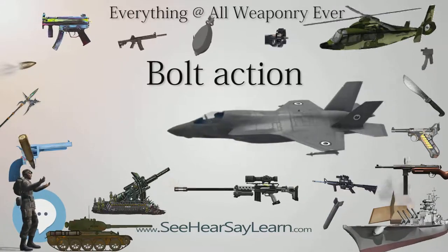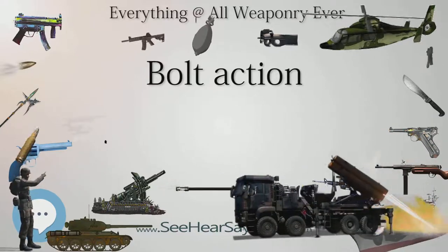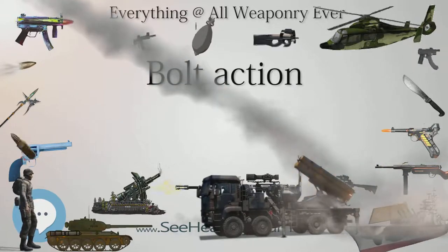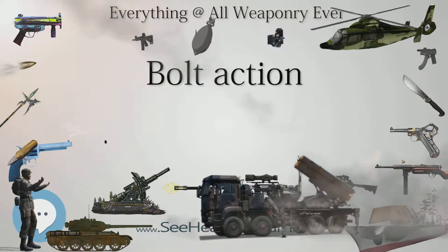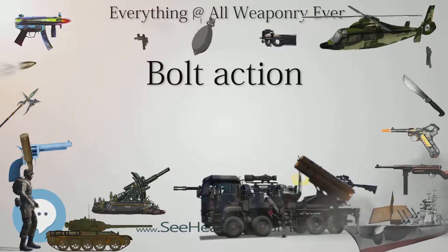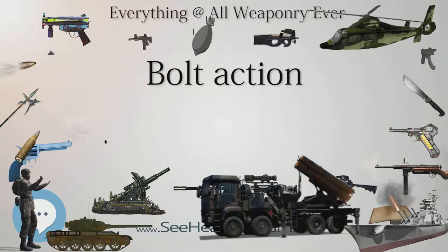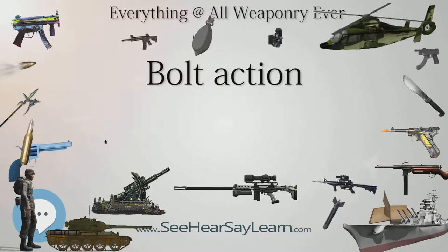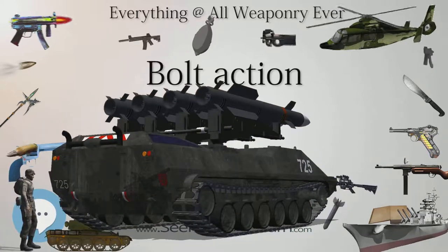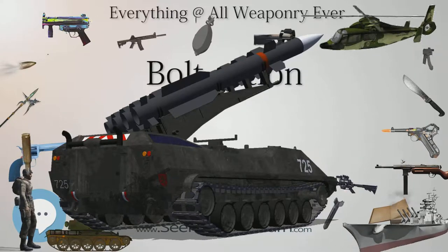Because the spent cartridge is removed by manual action rather than automatically ejected, it can help a marksman remain hidden — the cartridge is not visibly flung into the air and onto the ground, so a bolt action may be less likely to reveal a shooter's position. Also, the cartridge can be removed when most prudent, allowing the shooter to remain still until reloading is tactically feasible. Bolt actions are also easier to operate from a prone position than other manually repeating mechanisms and work well with box magazines, which are easier to fill and maintain than tubular magazines. The integral strength of the design means very powerful magnum cartridges can be chambered without significantly increasing the size or weight of the weapon.